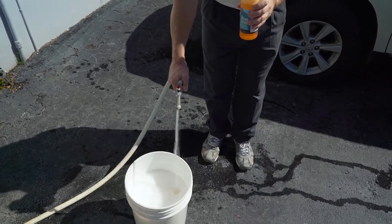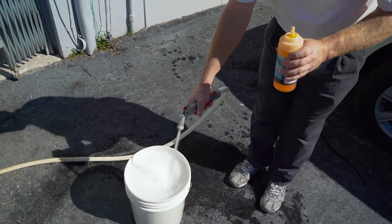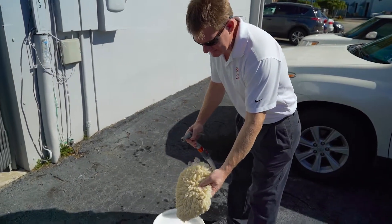This is a gentle and mild boat soap, great for weekly washes. It will not harm or damage your finish or paint. I'll be using a hand mitt today.